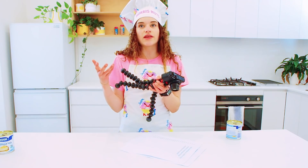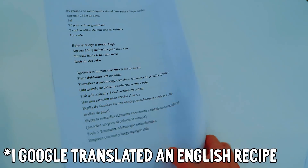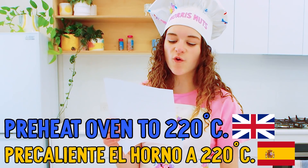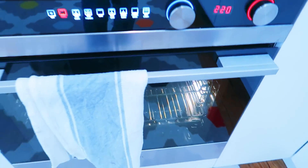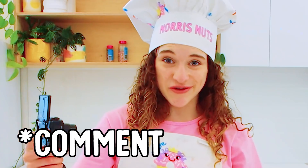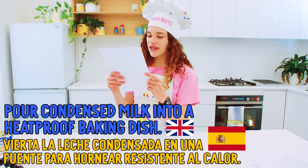Dora taught me 'abre' means open. So I'm only going to be reading the instructions in Spanish - all the Spanish instructions are from Google Translate, so I have a feeling lots of things will probably be wrong. Please tell me which ones are wrong! First thing for the dulce de leche: pre-calentar el horno a 220 degrees Celsius. Verter la leche condensada.